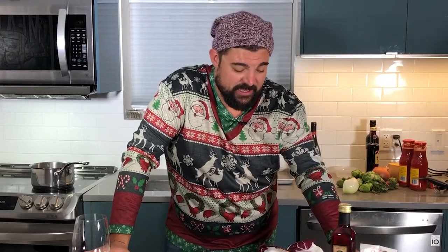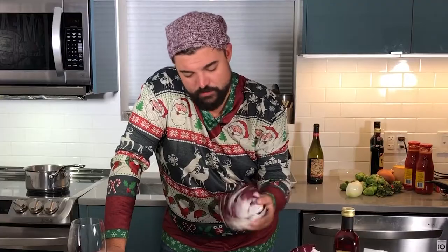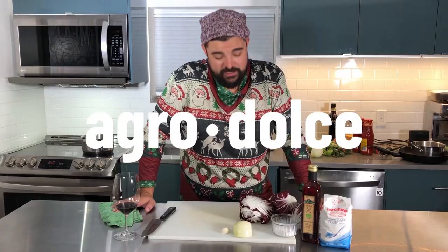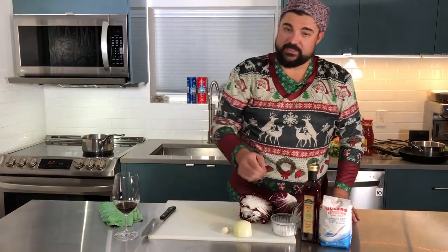The next one we have for you today is radicchio. Radicchio is super underused in my opinion — very common in Italian cuisine, starting to gain a bit of popularity. It's quite bitter, so to counteract that bitterness and make it more palatable, we're going to add some sugar and some vinegar to make it sweet and sour. In Italian it's called agrodolce. We're going to add a little bit of onion, a little bit of garlic, some red wine vinegar, and some sugar.